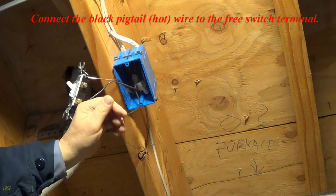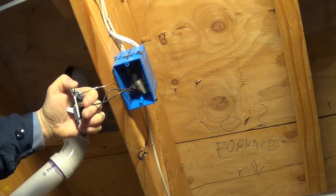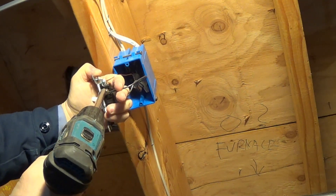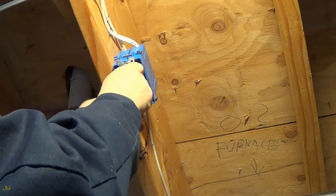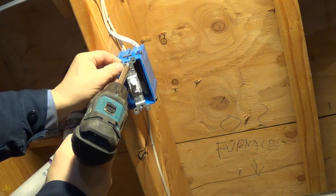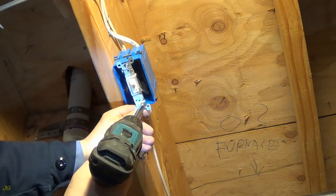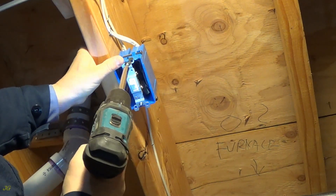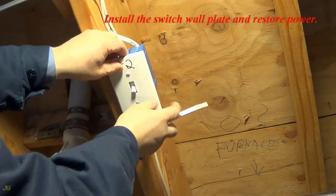Connect the black pigtail hot wire to the switch terminal. Secure the switch to the junction box. Install the switch wall plate and restore power.